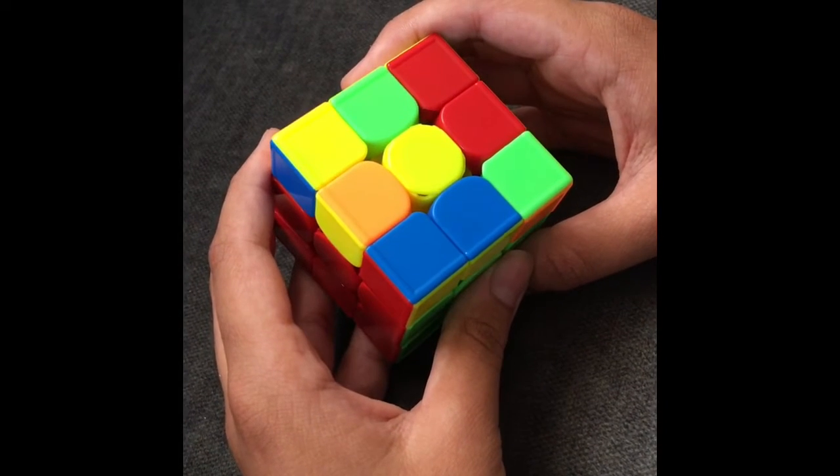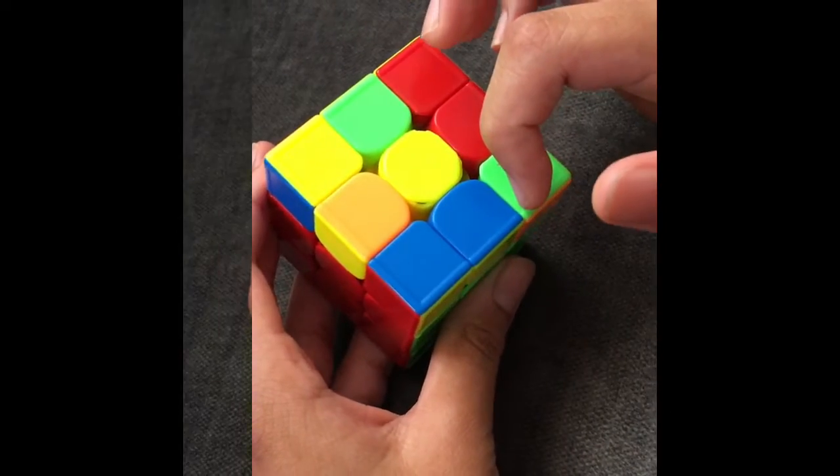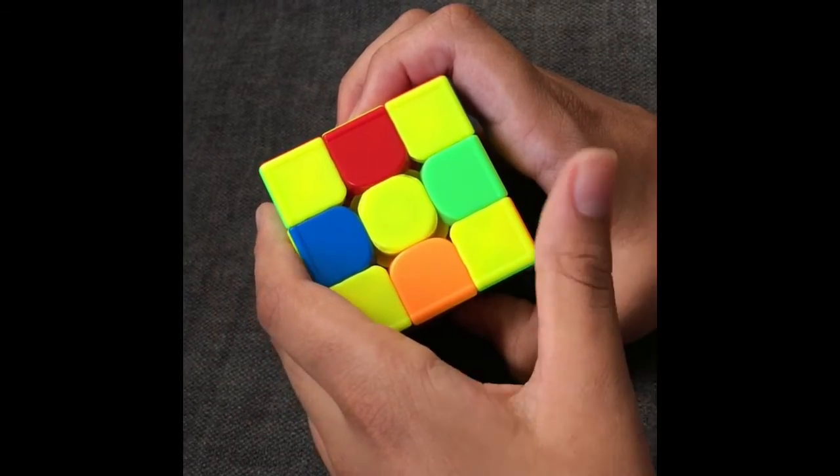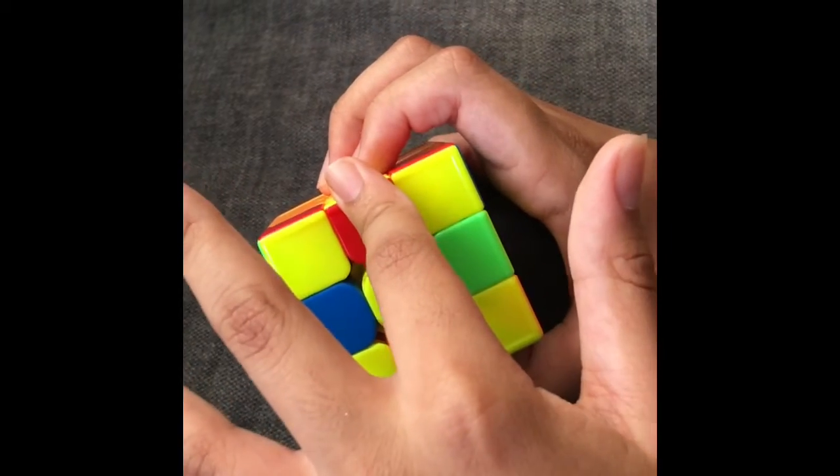In 2-Look OLL, you would first orient the edges, then the corners. When you're first making the yellow cross, you're going to ignore the corners. Right now, you're just focusing on the edge pieces.